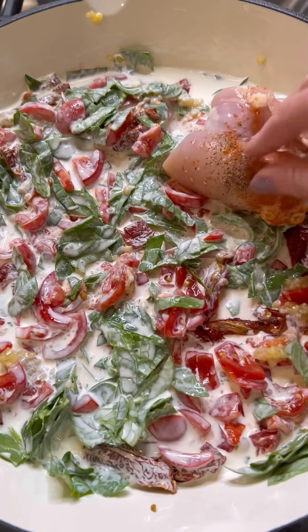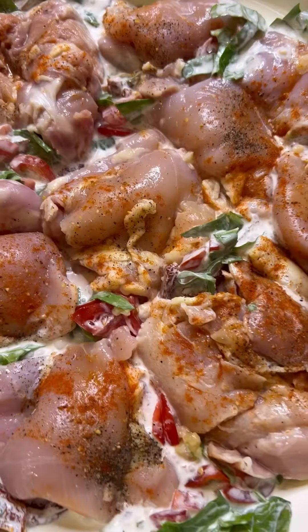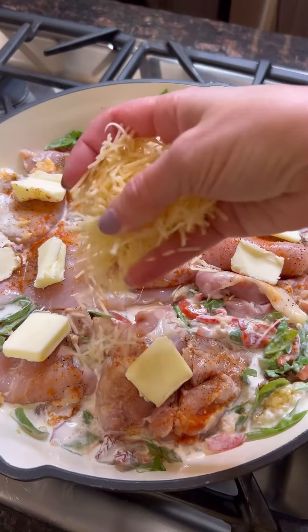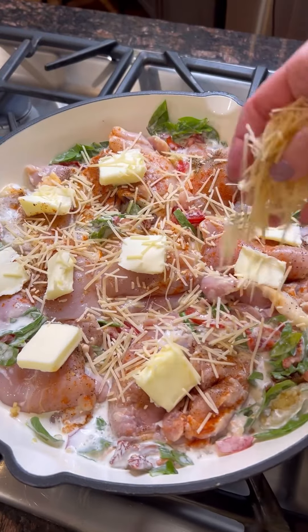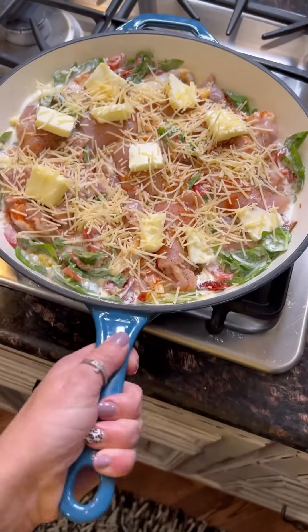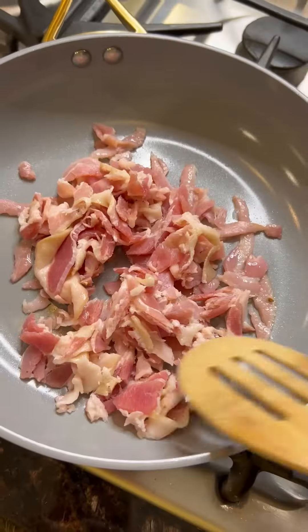Once you have it all mixed up just like this, nestle those chicken thighs right in. This recipe is for a family of six, so feel free to adjust for what's necessary for your family. A pat of butter on each side. Shredded parmesan cheese on top. And you want to pop this in the oven at 375 for about 35 minutes. I love using my cast iron skillet for this dish, but any oven-safe dish will do.